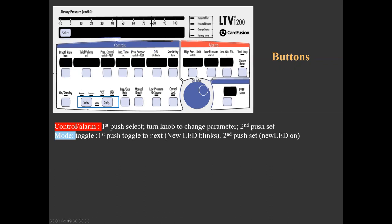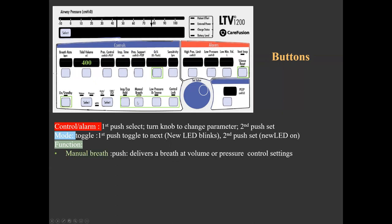The mode button allows selecting the breath type or ventilator mode. For example, to change the vent mode, when its control button is pushed, a flashing indicator appears at the next available mode; if pushed again, the new mode is selected and the indicator constantly illuminates. Pushing the manual breath function button delivers an extra breath at the preset volume or pressure. Pushing and holding the O2 flush button increases oxygen delivered to 100% for a predetermined, adjustable period. Note that this button serves as both a control and a function button.